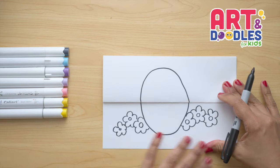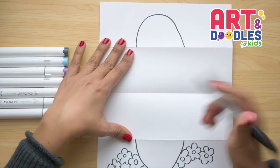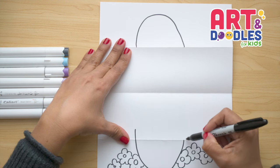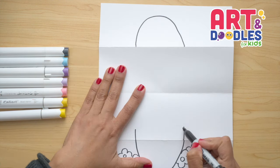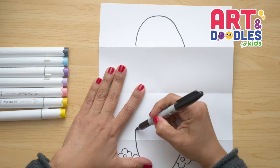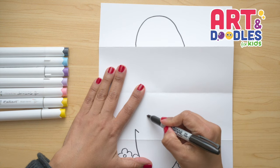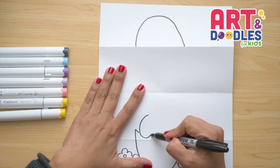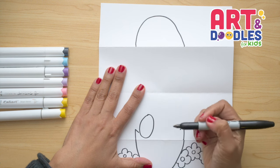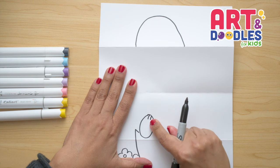Now that we have our flowers, we can open the paper and start on the bottom, going up and up. We're gonna leave a little space and do a line that goes down, then the same thing on the other side. On the left side, I'm gonna do an oval shape that goes up, and I'm gonna put one and two lines here for the bunny's paw.